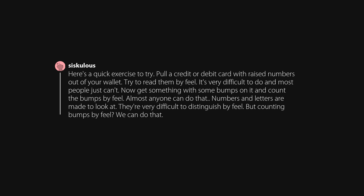Here's a quick exercise to try. Pull a credit or debit card with raised numbers out of your wallet and try to read them by feel. It's very difficult and most people just can't. Now get something with some bumps on it and count the bumps by feel — almost anyone can do that. Numbers and letters are made to be looked at; they're very difficult to distinguish by feel. But counting bumps? We can do that.